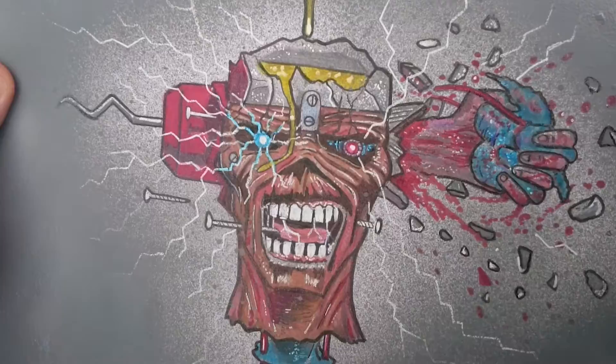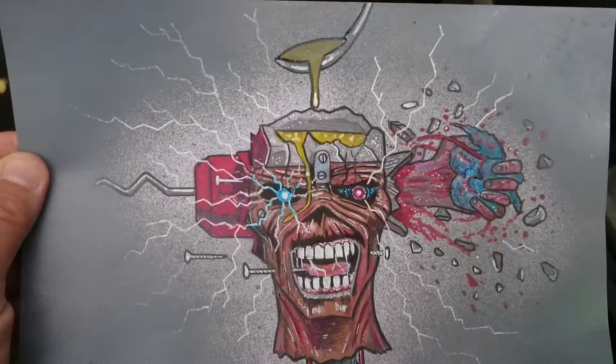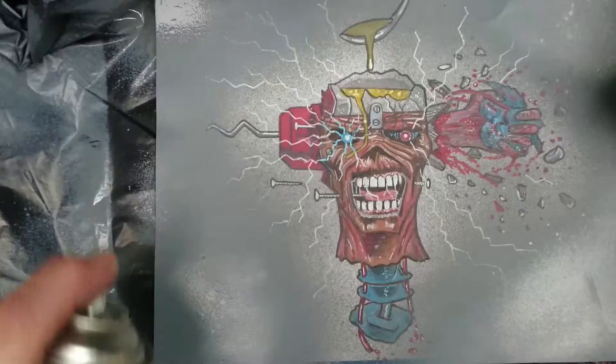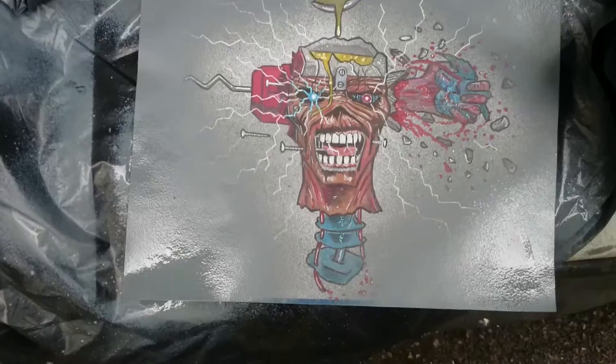Now what I'll do is just get my color pens and go over the face a little bit to get the gray spray paint off it, and it'll be finished then. That's how it's looking. I have to go over the spoon a bit as well because it's a bit too gray now.